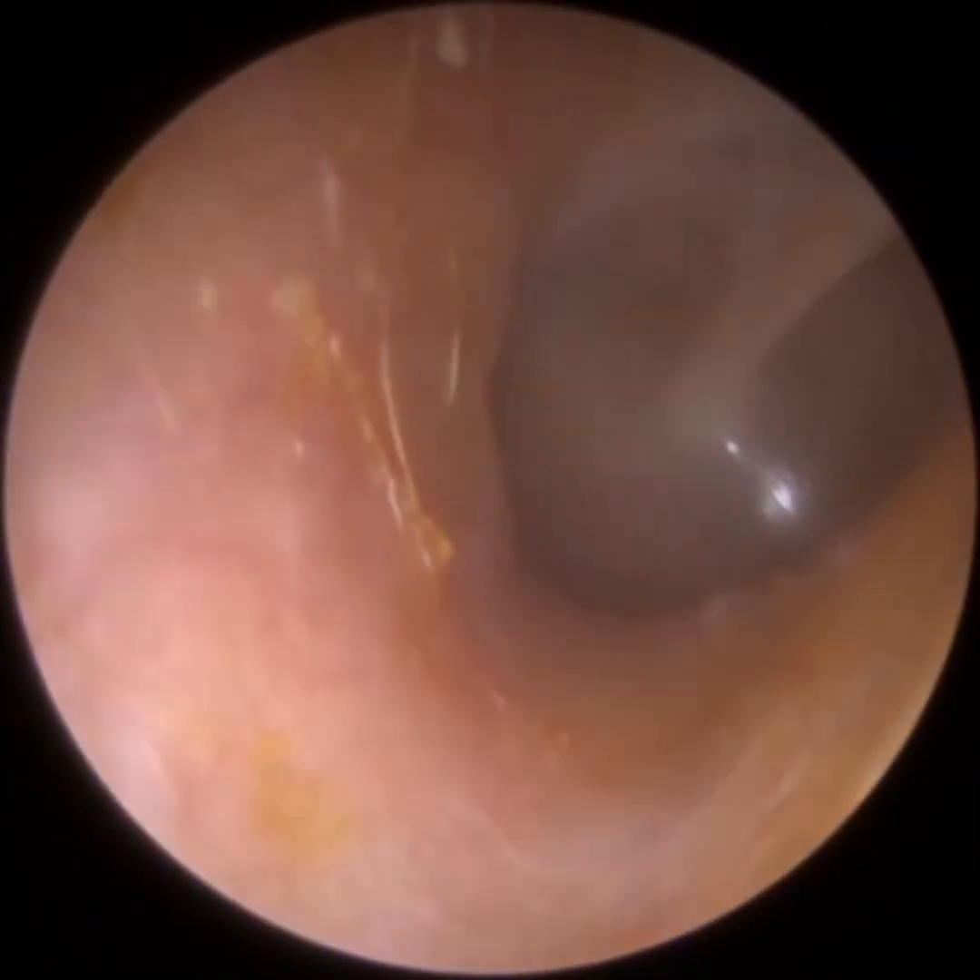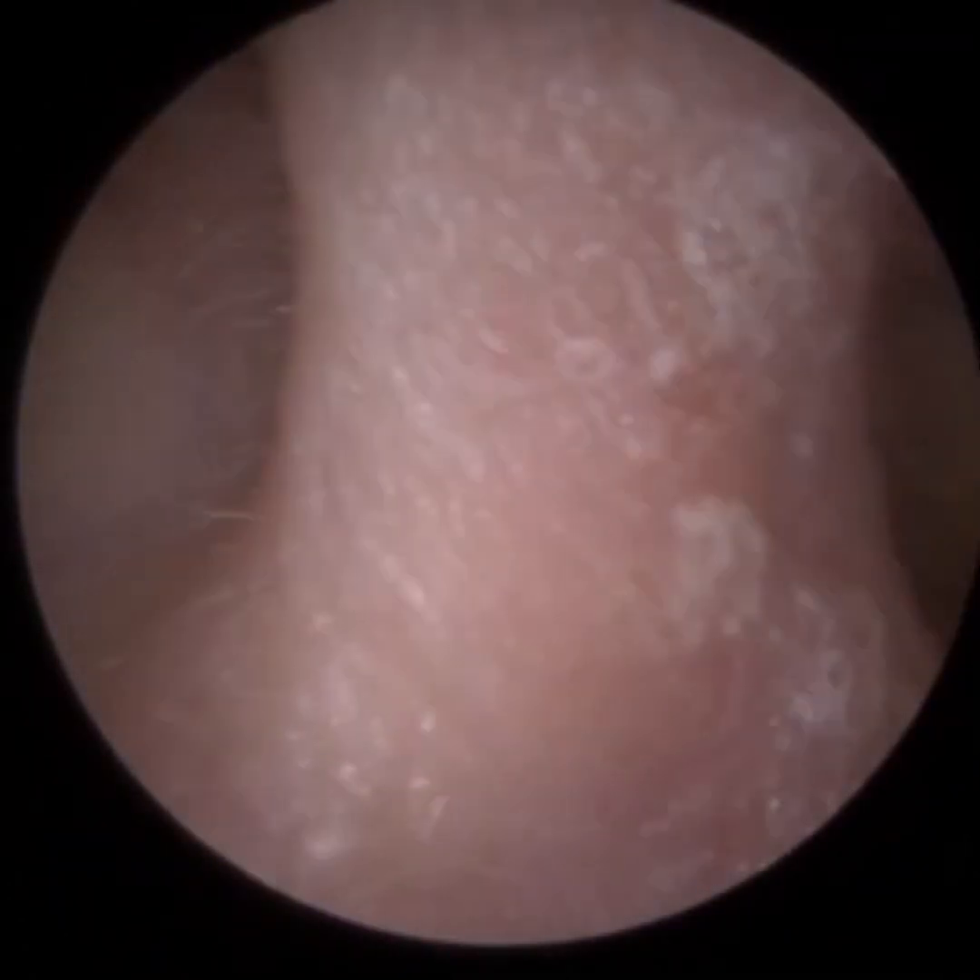It's quite a long piece of wax — it almost looked like a cigar. And you can see the patient's got a very nice, healthy eardrum.